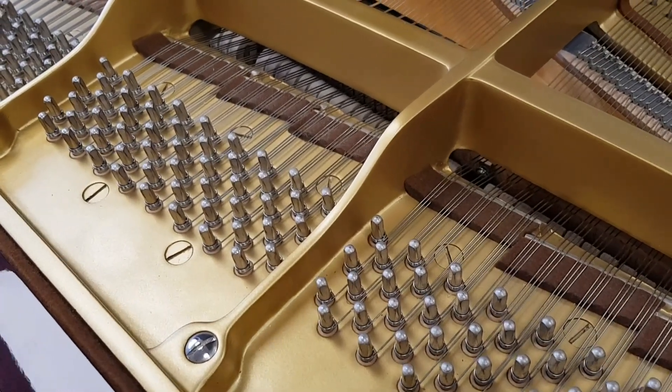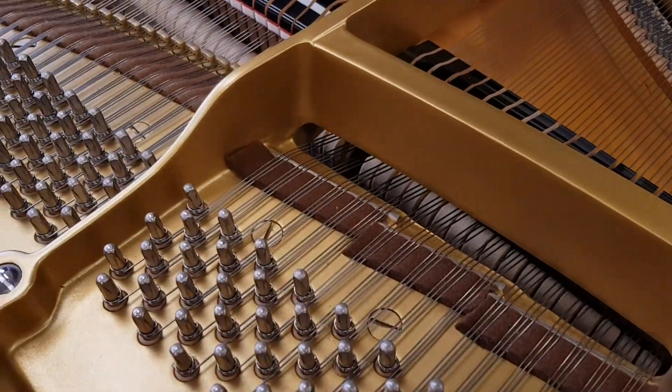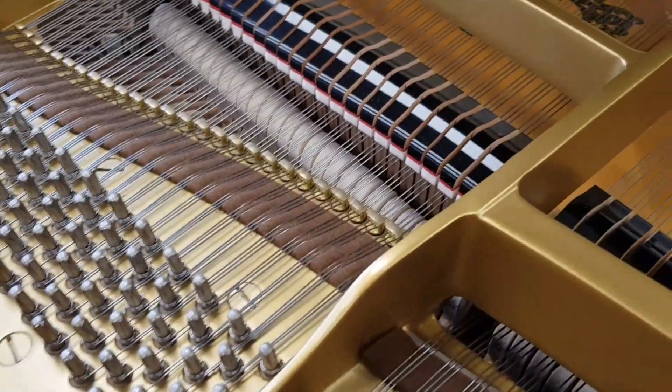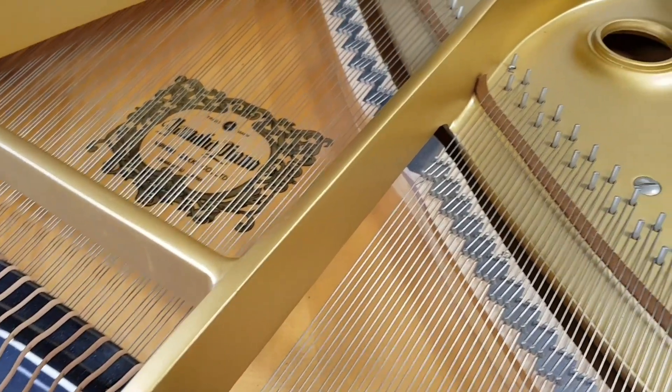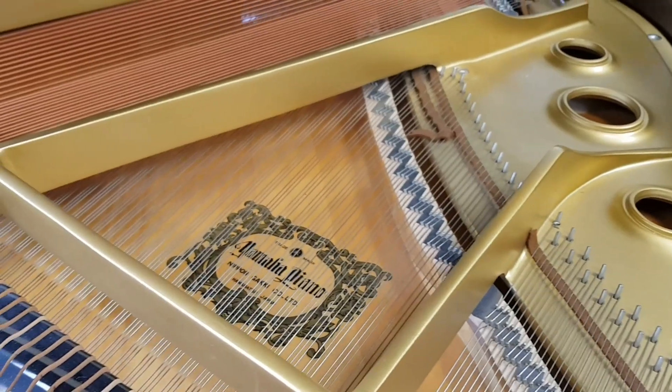Now the Yamaha is really immaculate internally as well. We cleaned it slightly but it hasn't needed much — just dusting and a little bit of cleaning on the soundboard which got a bit of dust on it — but it's looking to all intents and purposes like a brand new piano.